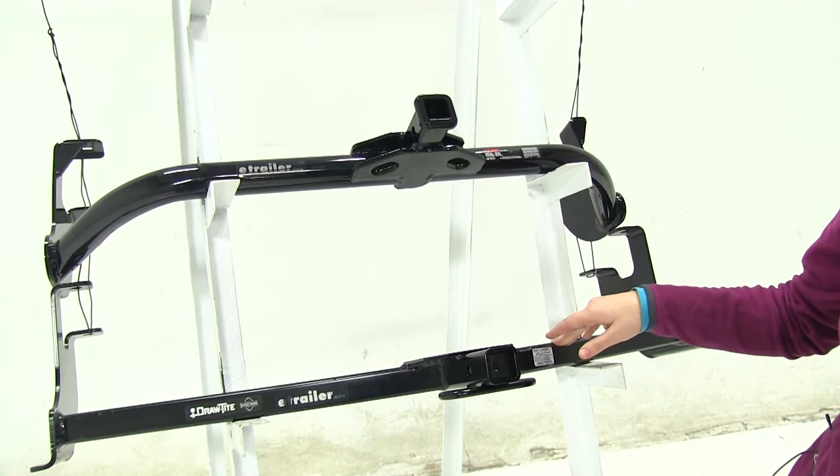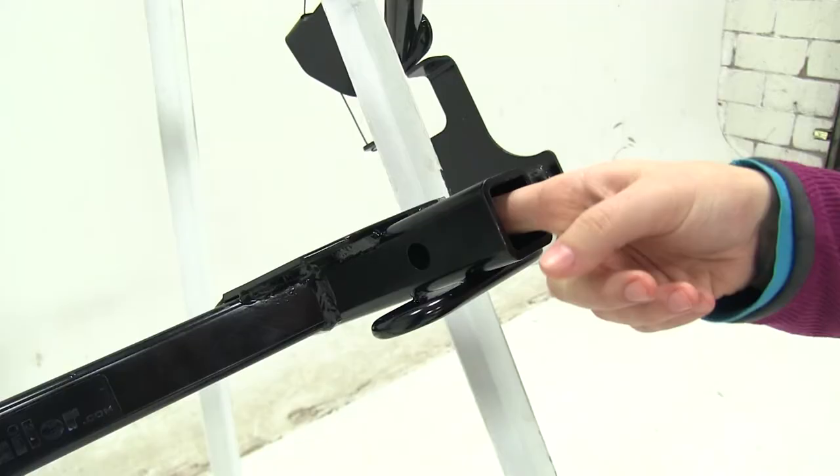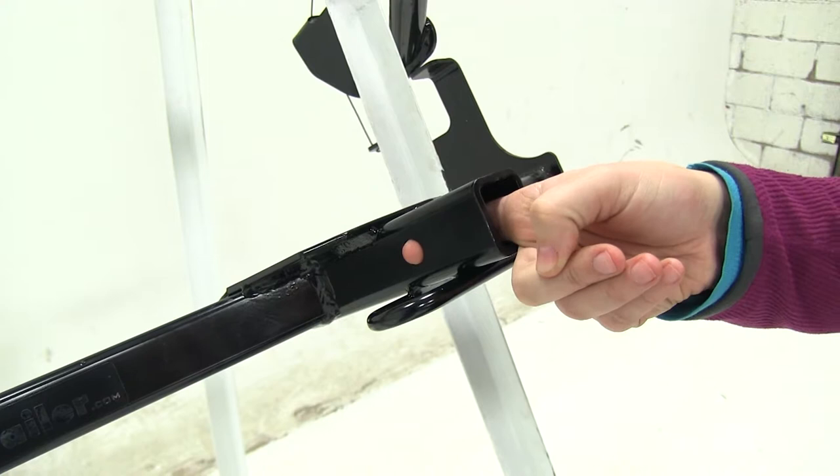The Curt as well as the Draw Tight are going to install the same — they'll bolt right to your vehicle and you won't have to worry about drilling extra holes. For both the Curt and the Draw Tight, we're going to have a half-inch pin hole here, which will allow you to secure your accessories to your vehicle.